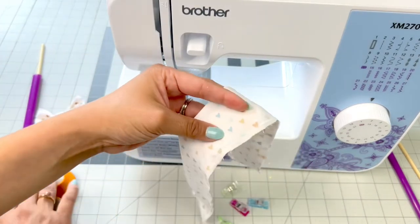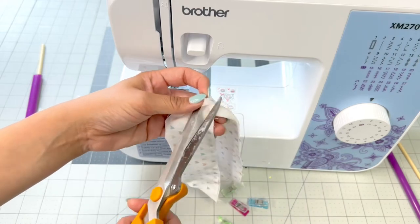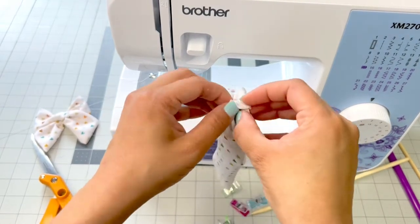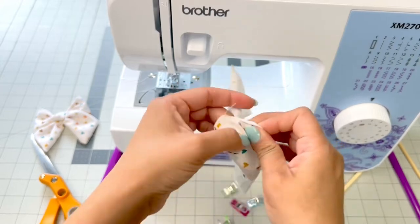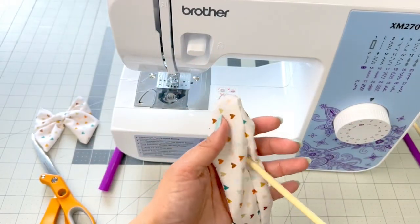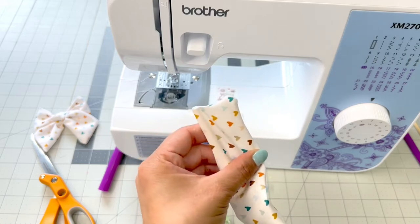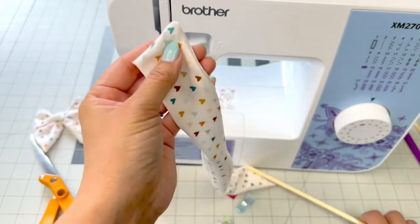There's a little hole right here that we left for the opening. Trim off any fabric or threads, and this shouldn't open up because we did a backstitch on both ends. Now flip your fabric right side out — I have this little tool for that. Flip everything facing the right way through that center opening, shake it, and use a stick to help pull through and get that end pointed.